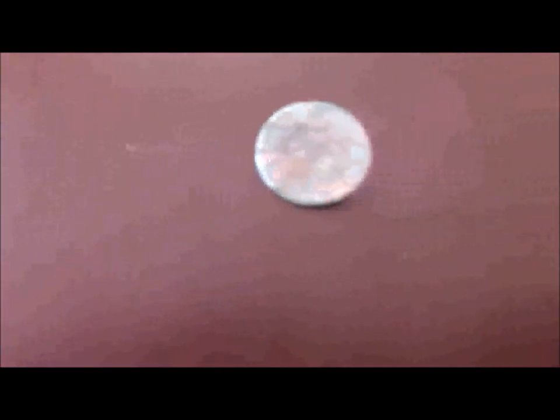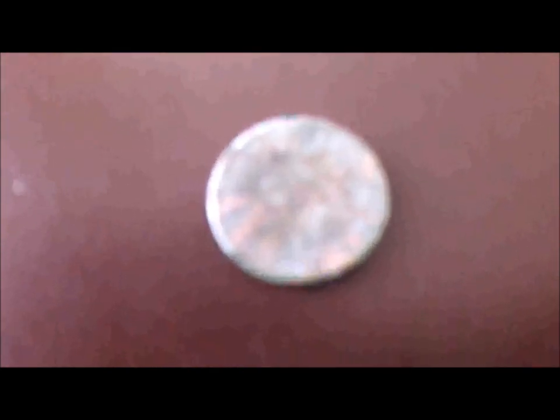And here we have the find of my son's first Indian Head penny — actually the first for either one of us — and it happens to be an 1882. It looks kind of brown here now, but it's mostly green. Again, 1882 — the oldest coin that either one of us has found this year. He's using the Minelab Explorer SE Pro and I'm using the Minelab E-Track. Happy hunting, everybody.